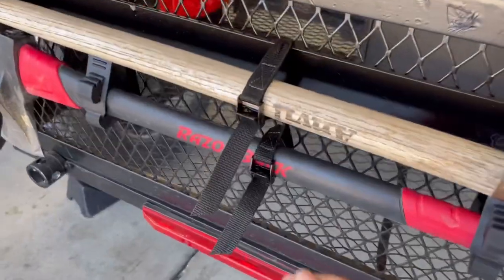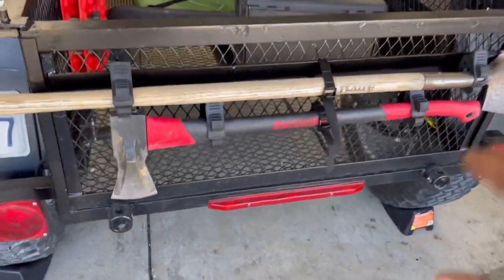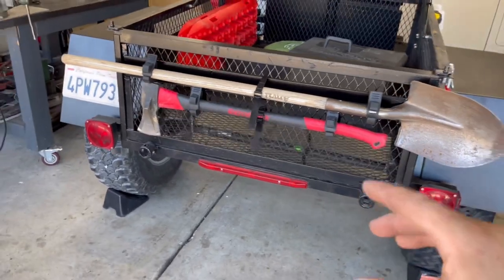There you have it - I just got these straps on there for added security and I think it looks really good. We're going to wait a couple days, see you guys back here when those boxes dry, and I will reveal the paint that I used. Stay tuned.